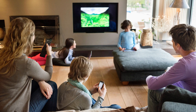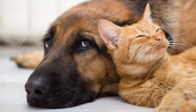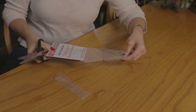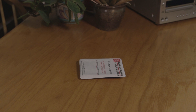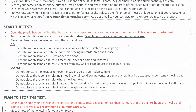The test should be conducted on the lowest level of the home that is suitable for occupancy. Remove the radon sampler from the package — this starts the test. Record the date and start time. Place the sampler 2 to 7 feet above the floor and at least 3 feet away from entry doors and windows. For more information on sampler placement, see the test information sheet.